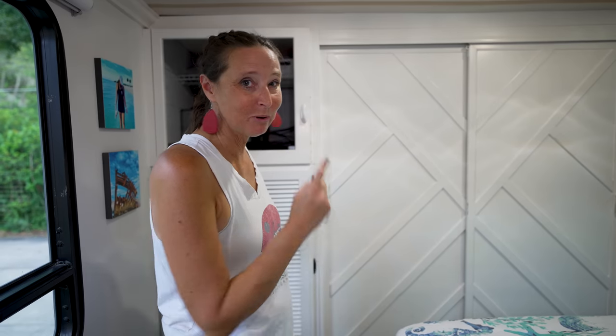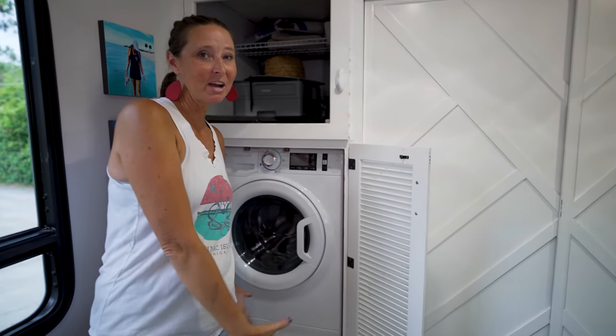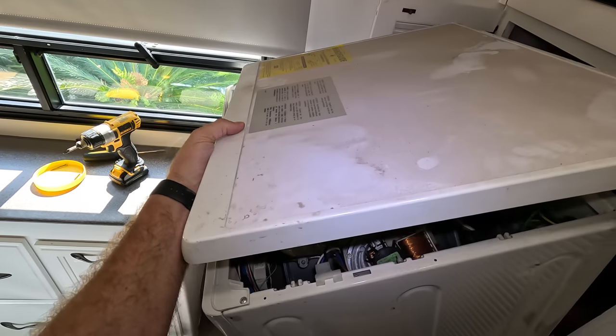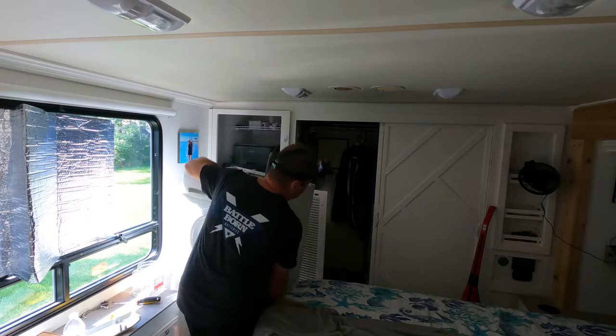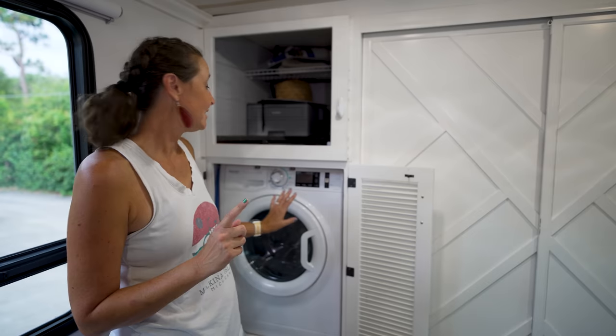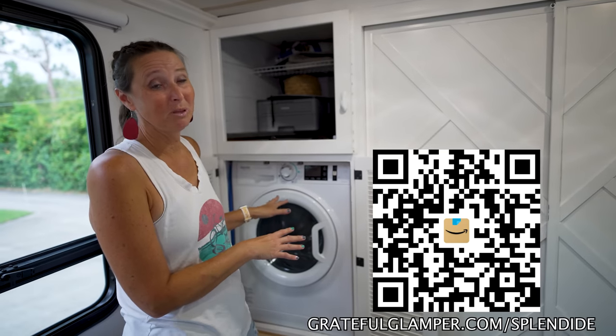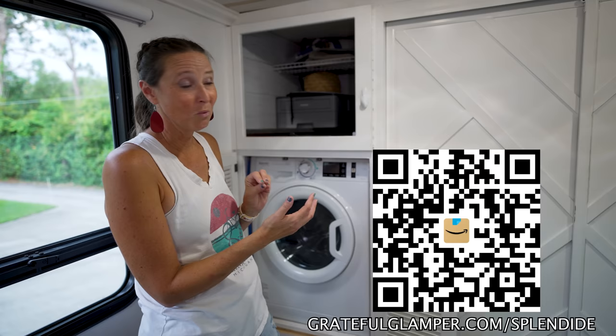We're going to start in the very back and work our way towards the front for this tour. This is the master bedroom — as Ben would say, this is where the magic happens. And that's all made possible because right here we have a washer and dryer. This is a brand new Splendide all-in-one washer dryer.